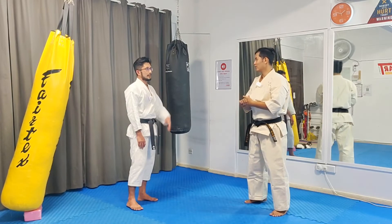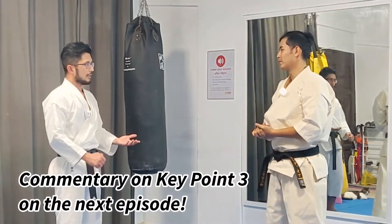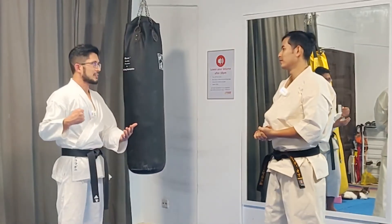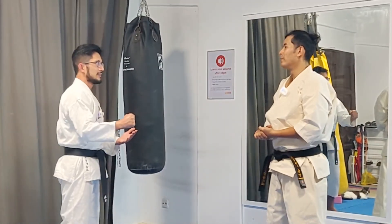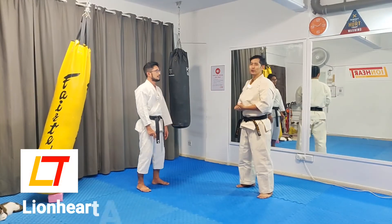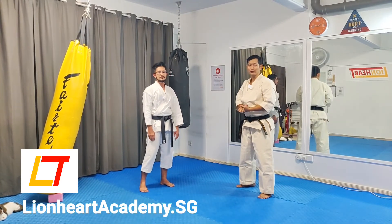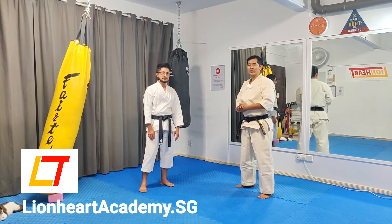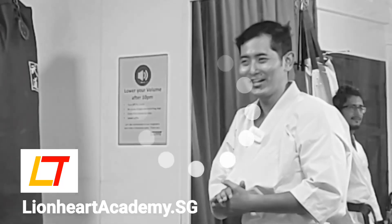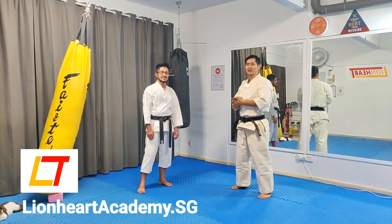Do you have anything else to comment? It's just like the recent video that Raj showed on isometric training — the different stages of the punch coming out. So in a way it's similar, but this one is without resistance. Thank you for joining us in this episode. We hope this has been useful for you. If you like what we're doing, click like on the channel, share, and subscribe — and with this, we hope you can enjoy karate.